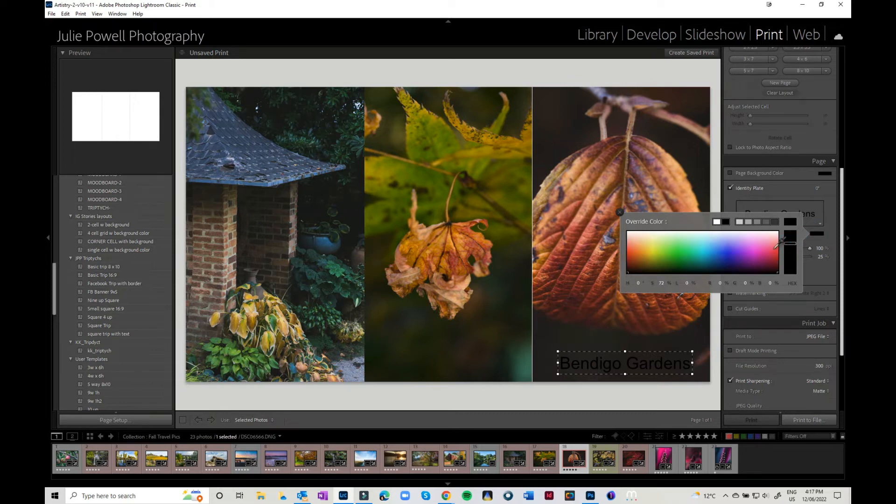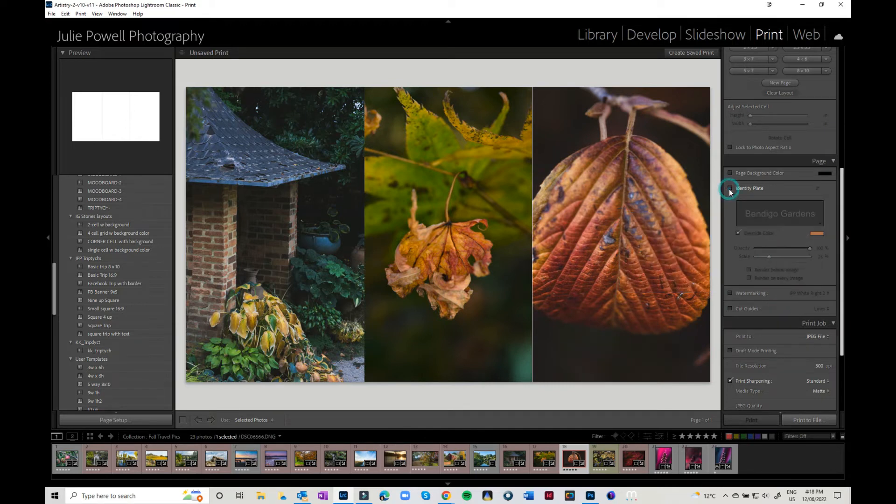If you want to override the color, click on here and the color picker will come up. You can even keep your left mouse button held down and click on one of the colors in your image to sample it. But again, you don't have to have identity plates if you don't wish to, and you can move things around however you like.